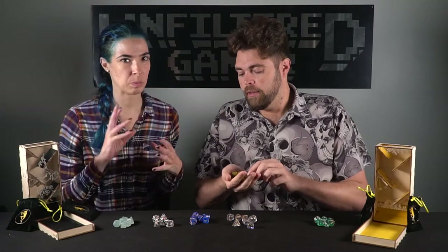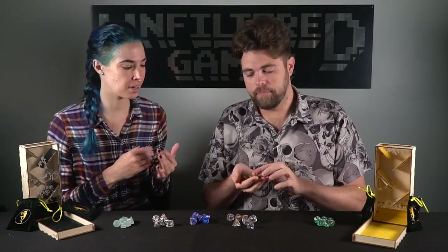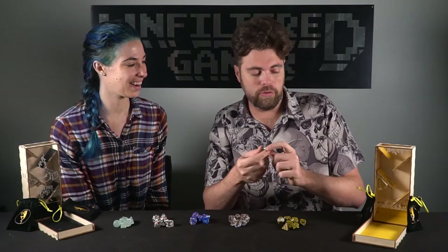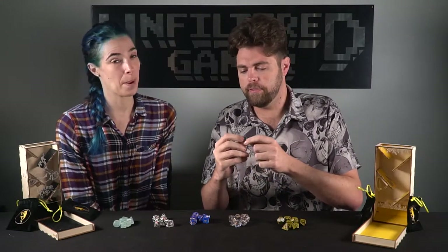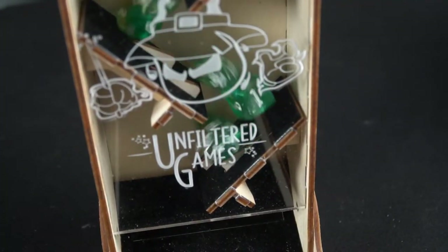We always have dice available for counters for any board game or Magic the Gathering — I have hundreds of different dice. The final set is called Mojito, and this is kind of like the halfsies dice in that they have a cut between them. One part is a glittery turquoise, and the other part is kind of a brownish or goldish iridescent with tiny sparkles.